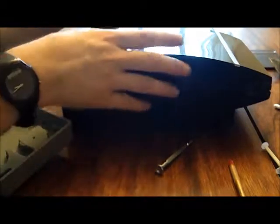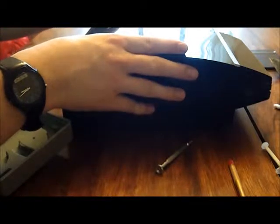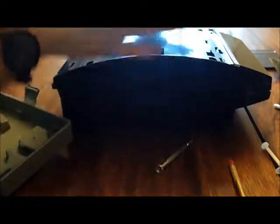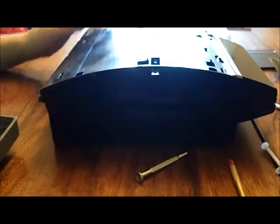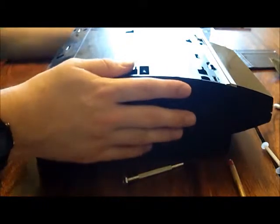You're going to slide the smart cover on the top, just like that. It's almost see-through plastic. And next we have a few screws to take off.